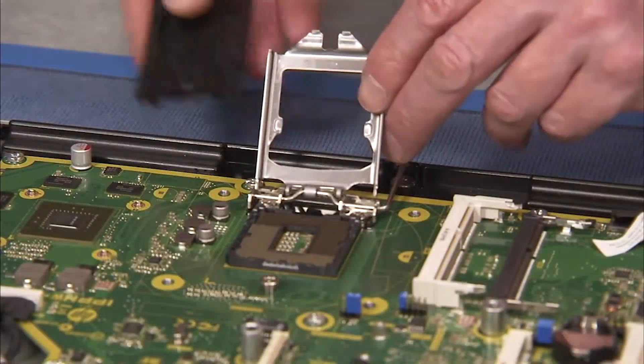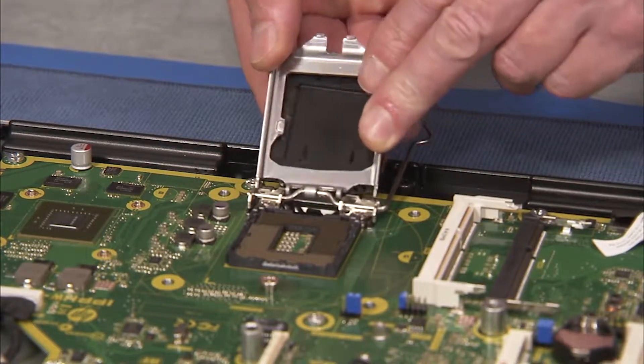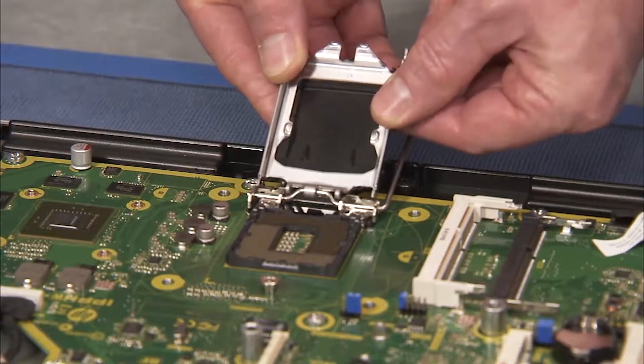Install a socket cover on the load plate window after removing the CPU and replace the load plate over the socket.